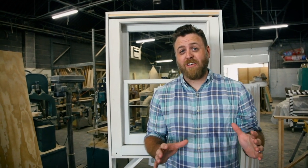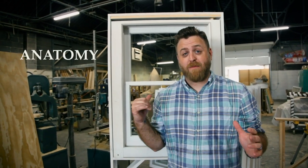I'm Ty, and I am the founder of Wood Window Rescue, and today I'm going to go over the anatomy of a double-hung window.